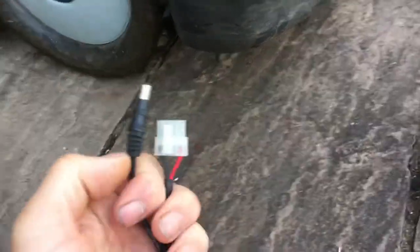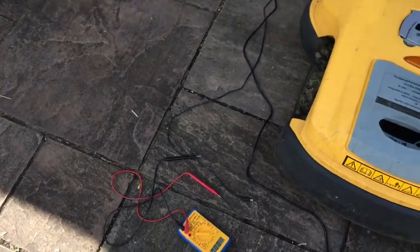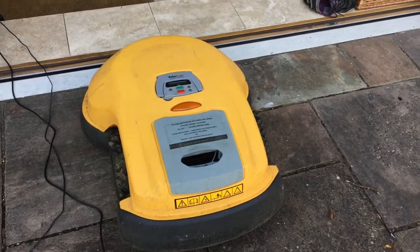In fact, there is a silver lining at the end of this story, because these outdoor power supplies are actually cheaper than the indoor ones, and they've got a massively long wire. The indoor power supplies for this Robomow are over £100. The outdoor power supplies are £78.